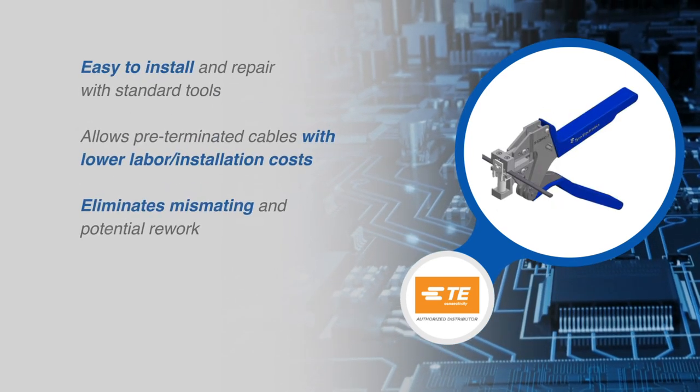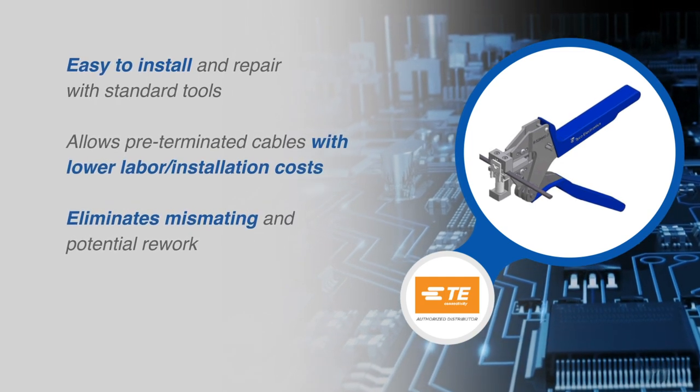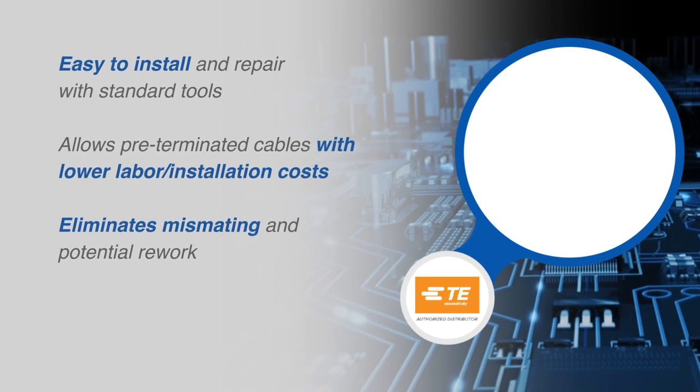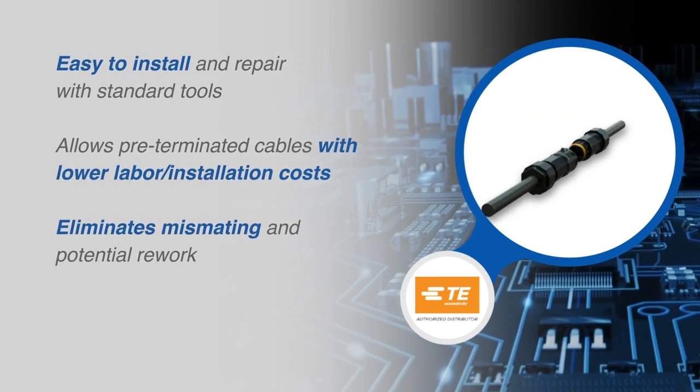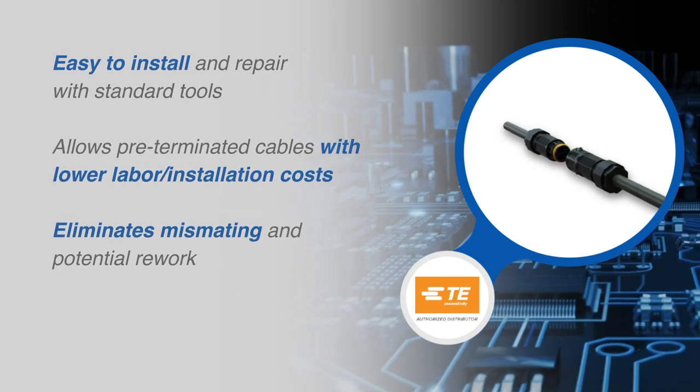Installation is quick and flexible with both crimp and screw type terminals, making them easy to install and repair with standard tools. By offering pre-terminated cables, TE Connectivity takes away all the hassle in the logistics and manufacturing of these products.